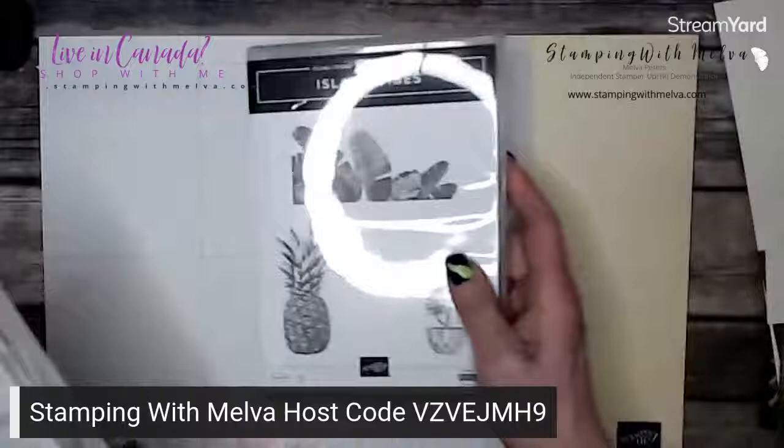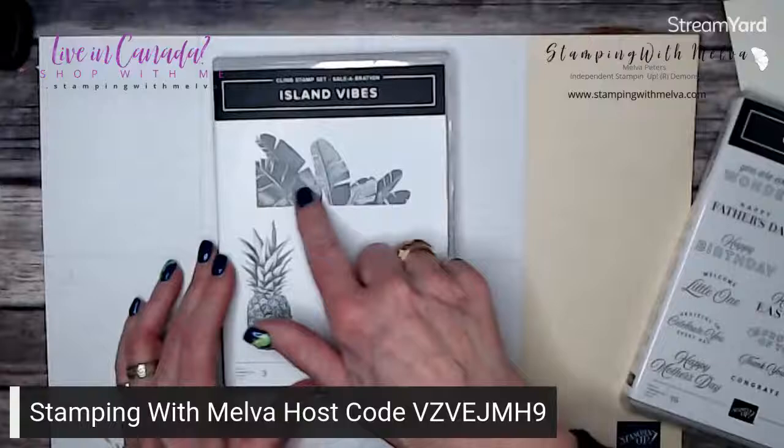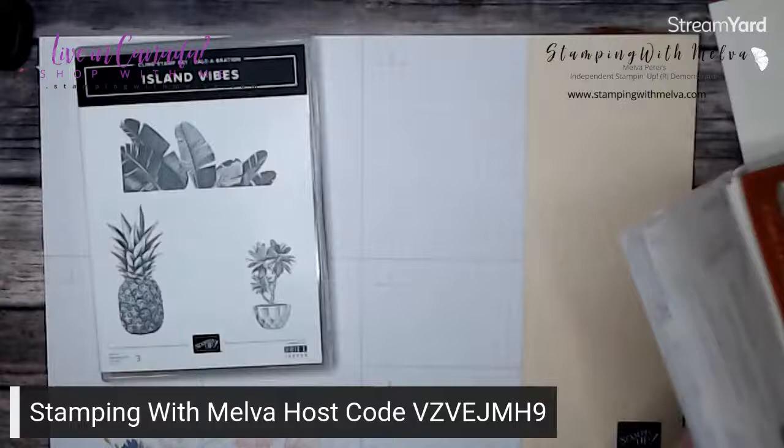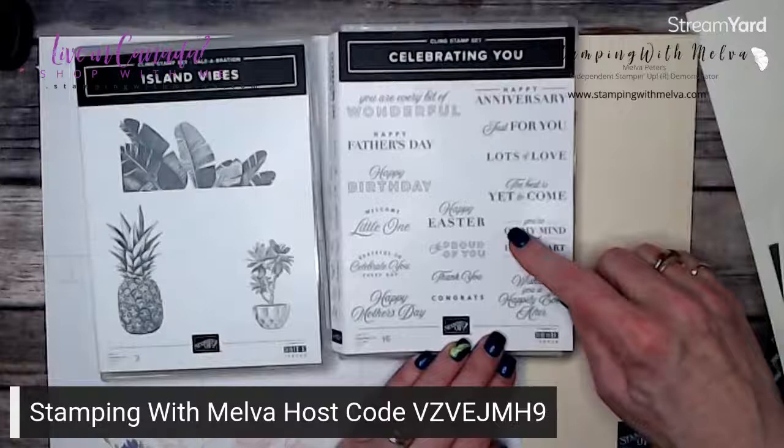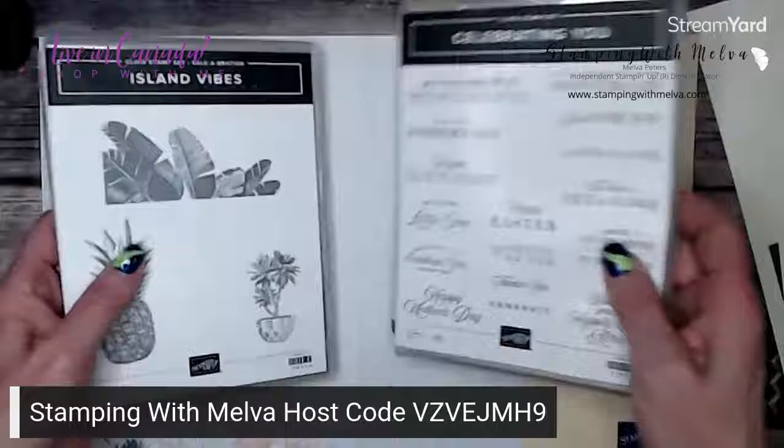Let me show you what I'm going to use. I have not played with the Island Vibes stamp set — this is one of the celebration stamp sets and I really love these leaves, so I'm going to use them. The other stamp set I'm really loving is this one that's full of sentiments; it's called Celebrating You and there are 16 different sentiments. I'm going to use the one that says 'the best is yet to come.' Those are the two stamp sets I'm using.